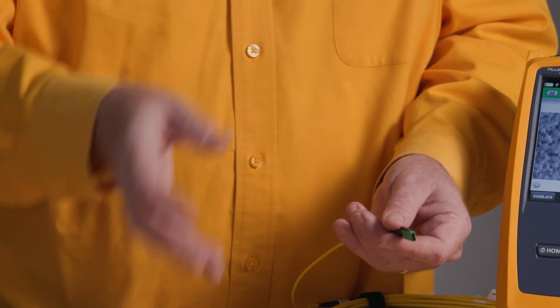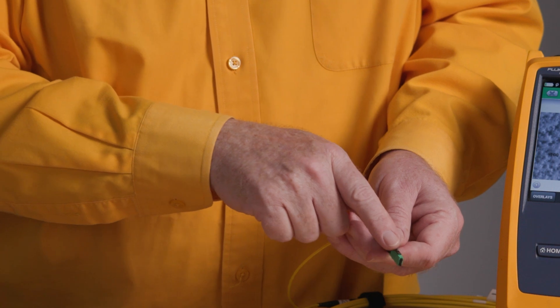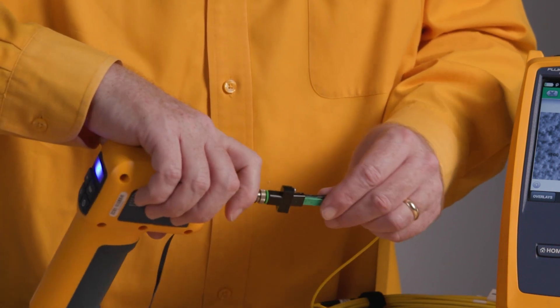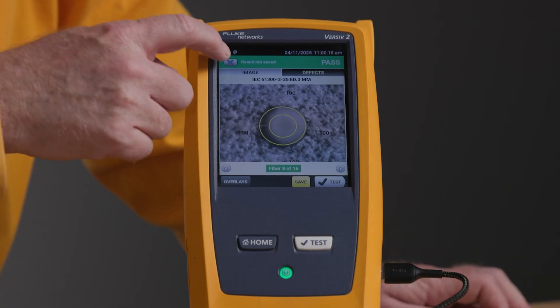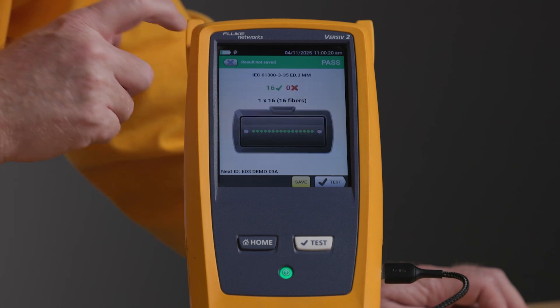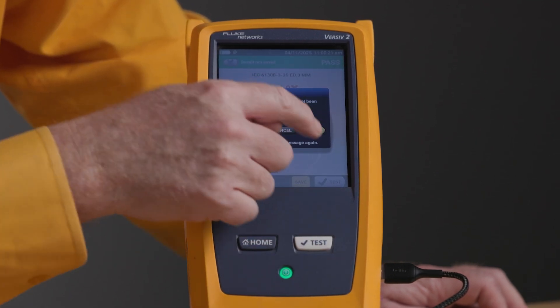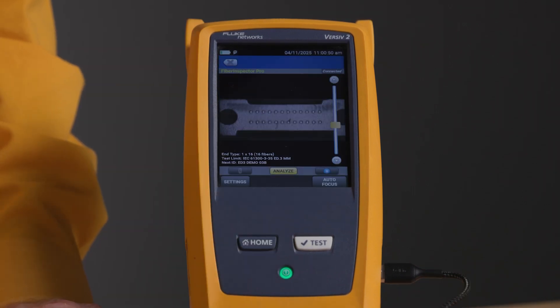You don't have to guess how many fibers — it can be base 12, base 16, or base 24. The key is on the top of the connector, and that key on the top aligns with the hole on the top of the tip. There we go — we've got that plugged in. We'll go back to our live view. We'll save that passing test result.